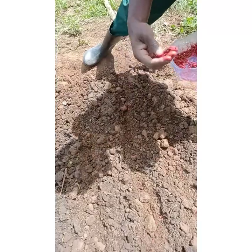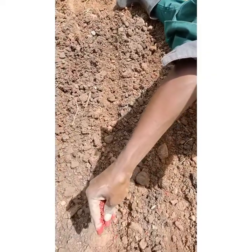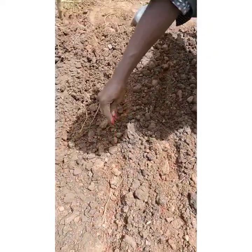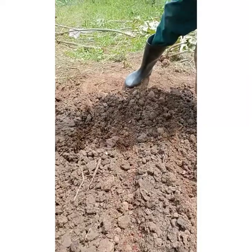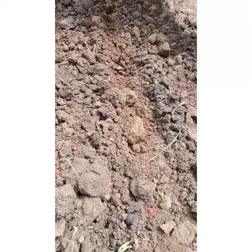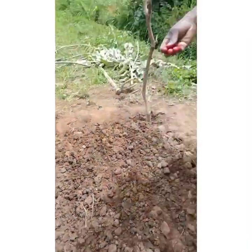The more they are spaced, the stronger they become as they germinate. Expect them to be up in the next five to seven days — approximately one week. In one week's time we should have them sprouting, so we'll be here to check. Gently, in every furrow, place them and try as much as possible to space them.